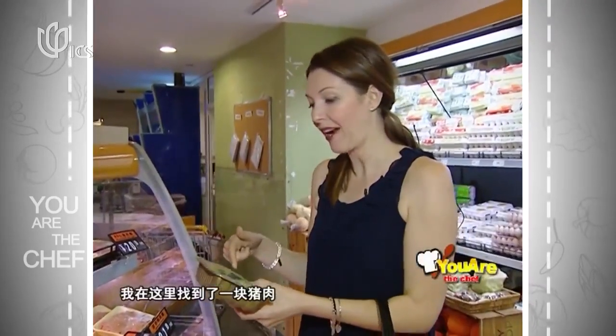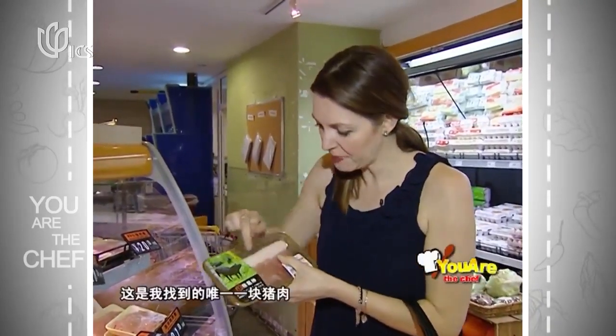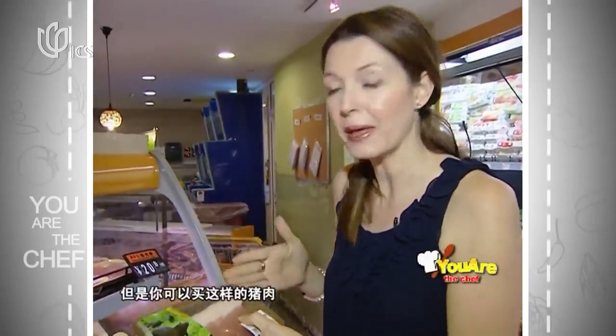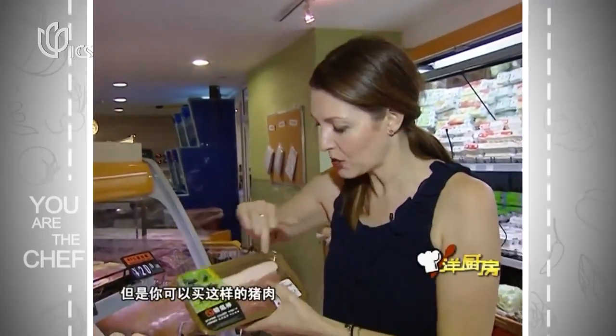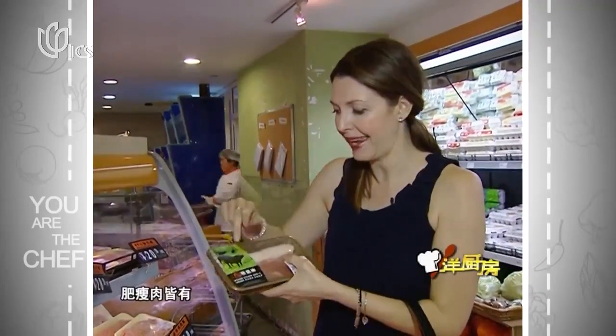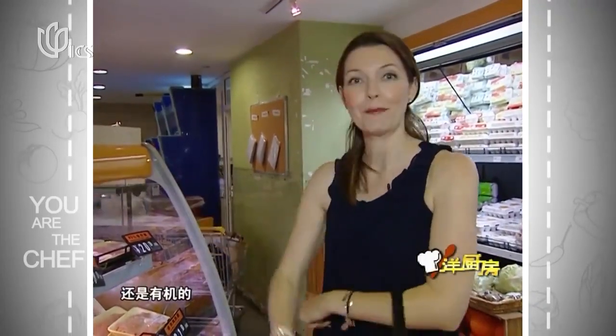I've got a piece of pork here — I was told to get the black pig. This is the only piece I can get, but you could also work with this piece. It's got the skin on it, which we wanted. It's got the fat layer, then the meat, and it's from a black pig. It's also organic. So we'll grab that.